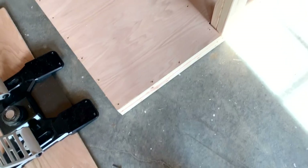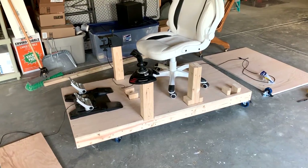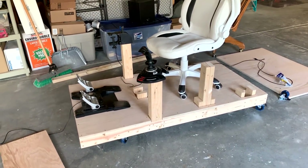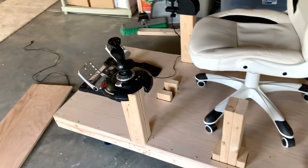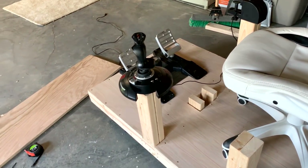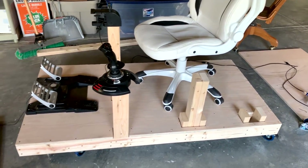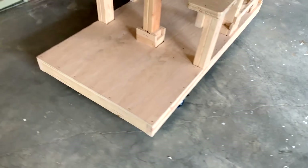These are the inexpensive casters I found at Harbor Freight. I attached them to the bottom of the frame by adding an additional piece of 2x4 at each of the four corners and then lag screwing them up into the 2x4s underneath. This is a good time to rethink again the layout — put your chair and some of your gear up there and actually look at where you want the platforms to be so that everything is going to be in a good reach from your sitting position.